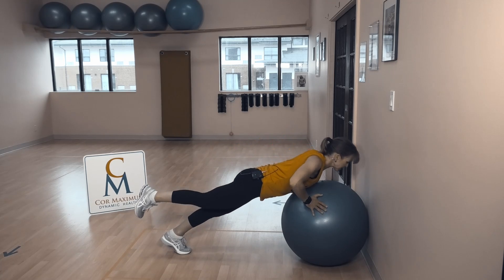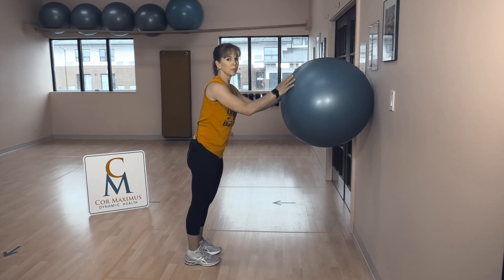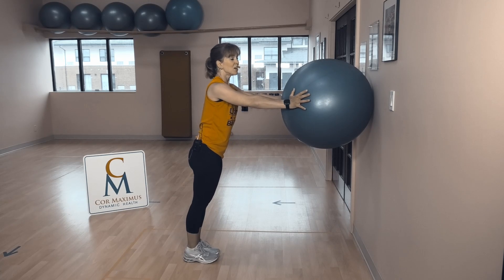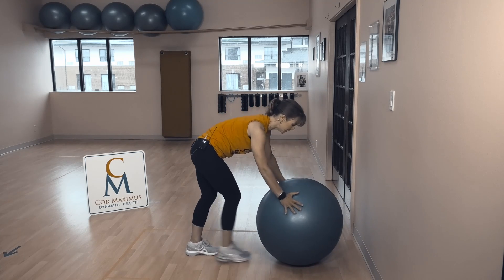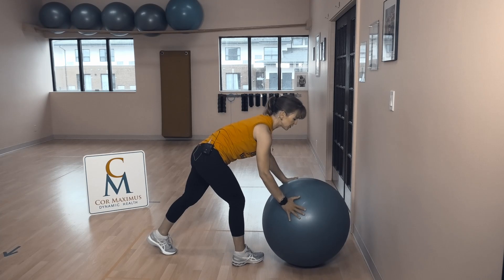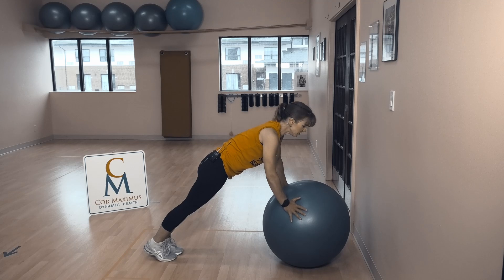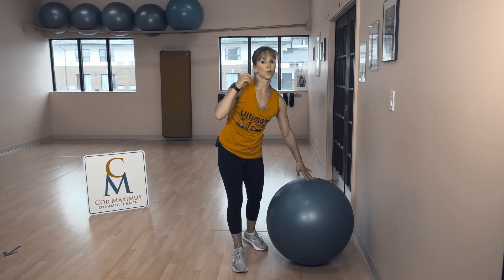If we need to make it easier — maybe dealing with a shoulder injury, or our core is not strong enough yet — bring the ball up to the wall. Or maybe you just want to take it a little easier today, absolutely bring the ball up. If you're looking for more, bring the ball away from the wall. Don't move it too far away — stay close enough that if the ball starts to slip, you can easily catch yourself. Safety first.